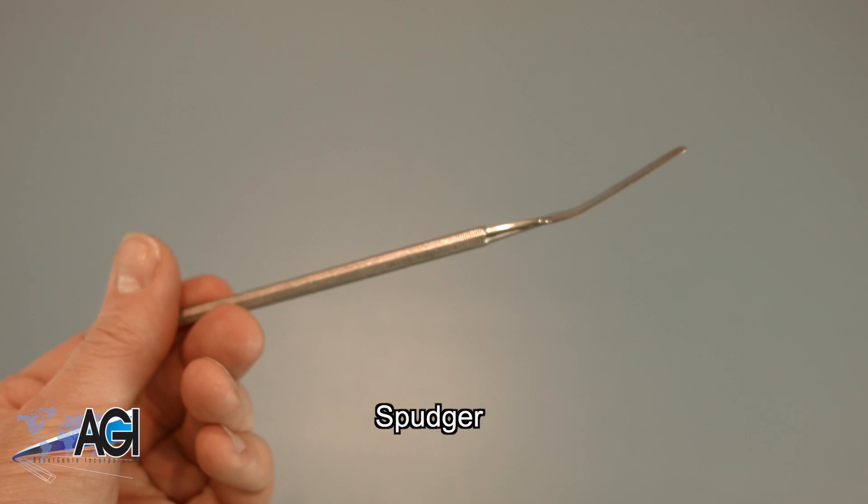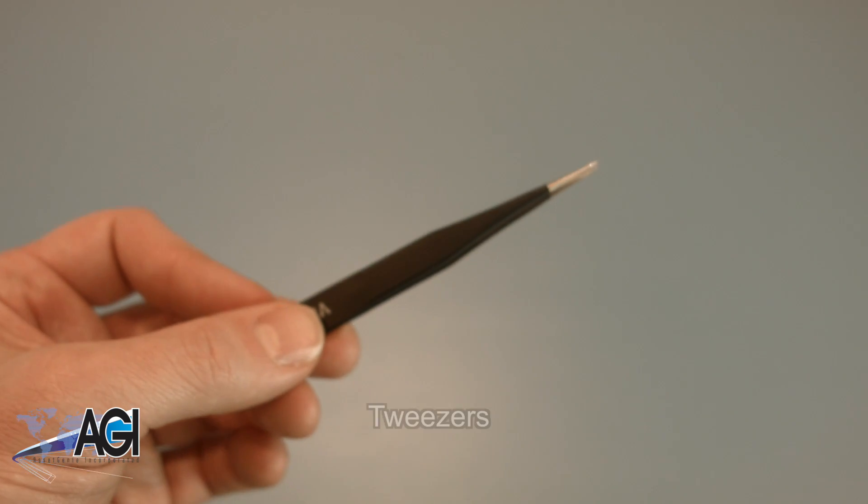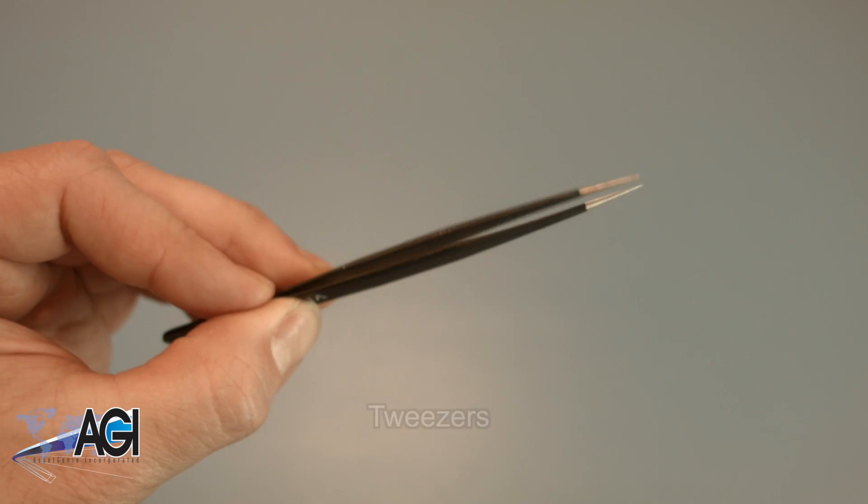You can use either plastic or metal, whichever you prefer. You may also want to have a pair of tweezers handy, as they may be useful in handling small parts.